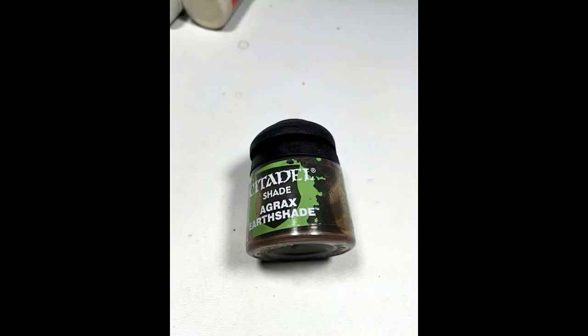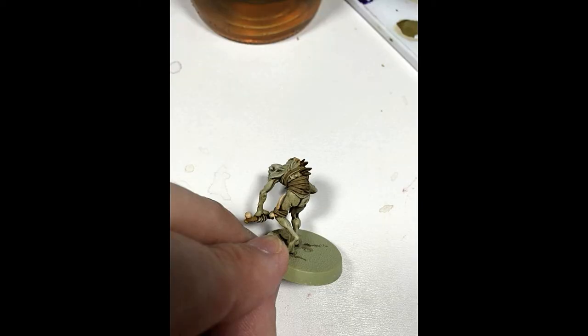Next, I took the Agrax Earthshade and went over everything that I had just painted khaki, making sure to barely hit the skin to leave a defining line.